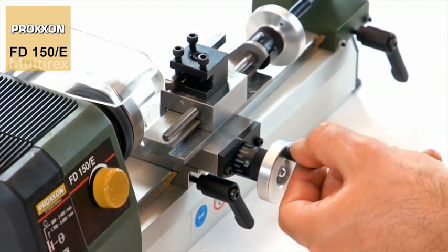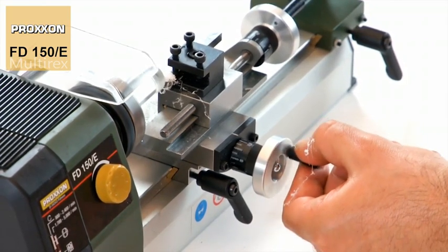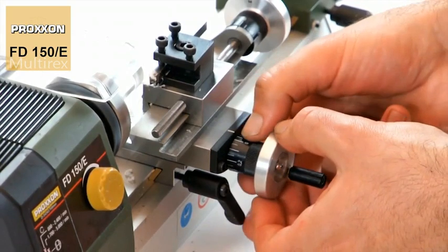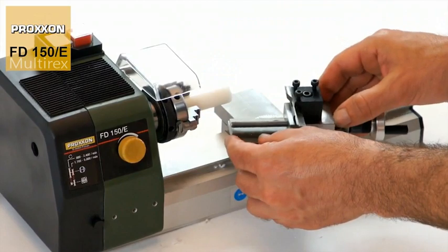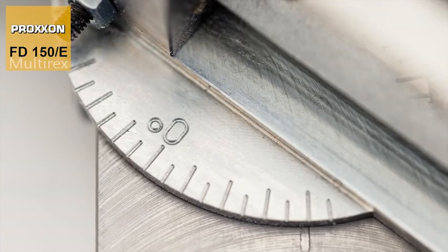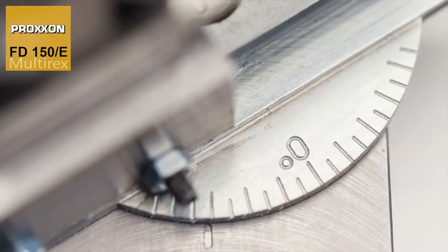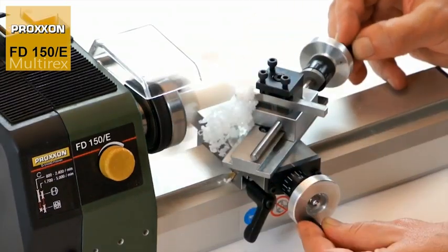Their position can be checked easily during work. The scale rings have markings accurate to 1 tenth of a millimetre and can even be adjusted to configure the zero position. A further speciality of our FD-150E is the upper carriage, which can be swivelled from minus 45 to plus 45 degrees, meaning that the machining of conical or tapered work pieces is also child's play.